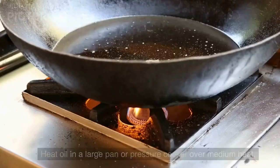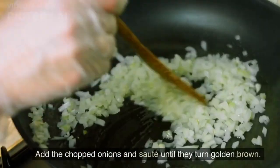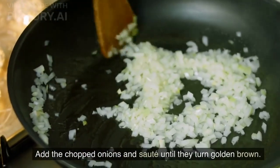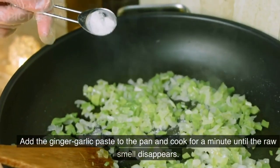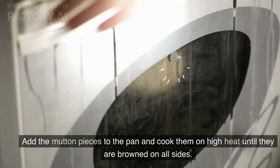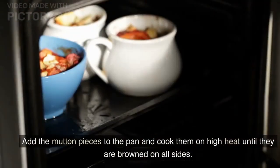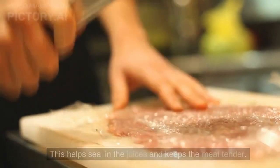Instructions: Heat oil in a large pan or pressure cooker over medium heat. Add the chopped onions and sauté until they turn golden brown. Add the ginger-garlic paste and cook for a minute until the raw smell disappears. Add the mutton pieces and cook on high heat until browned on all sides. This helps seal in the juices and keeps the meat tender.